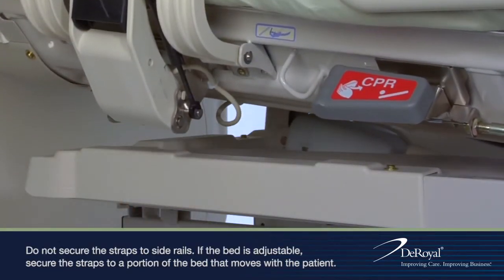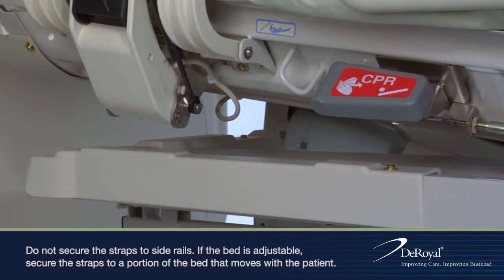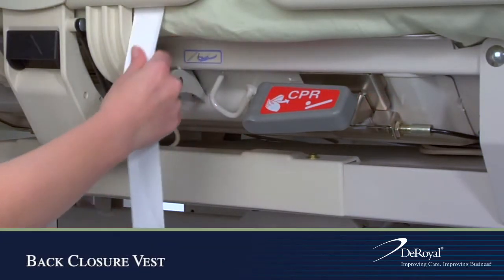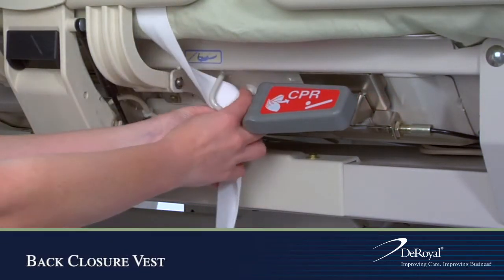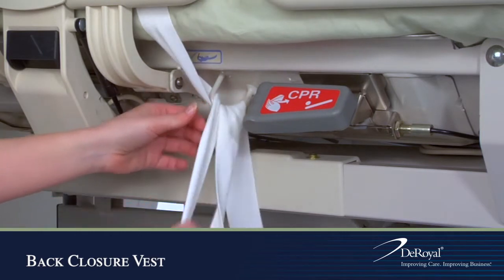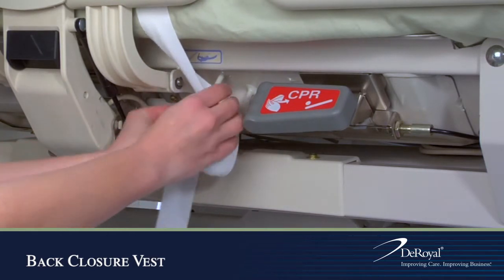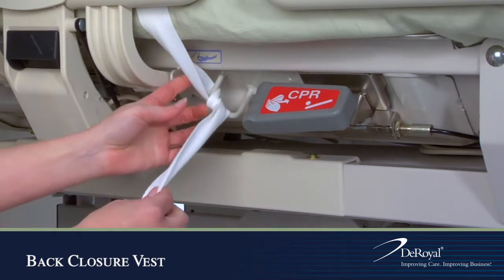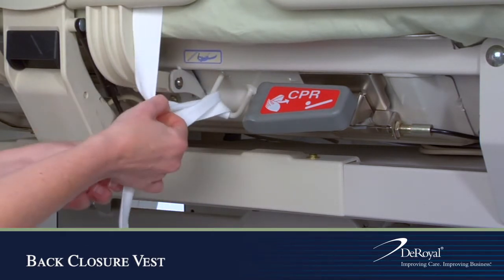To secure the straps, find a place underneath the bed that moves with the patient. Wrap the strap around the anchor two times, then pull the strap through by forming a single loop to create a quick release tie.